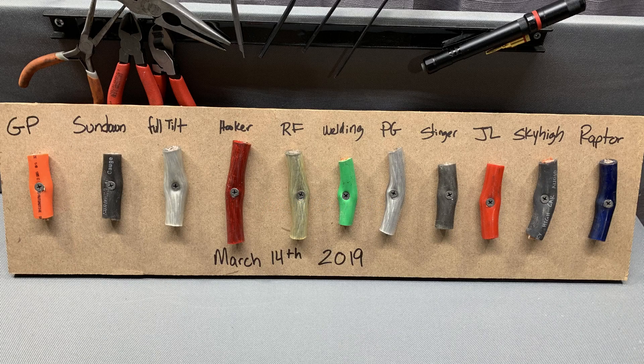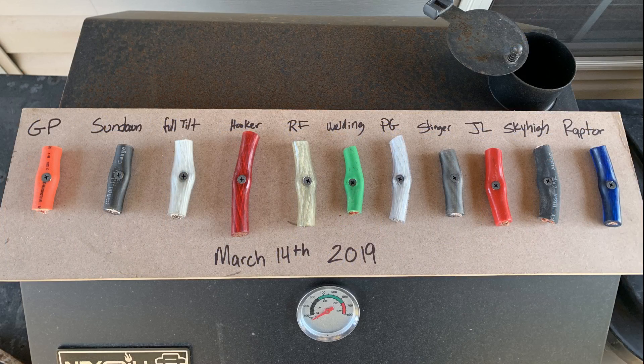You know what people say — this brand uses better copper than that brand and it'll hold up better over time. You know what I say to that? Let's find out. I've got these all pinned up to a board and I'm going to put it outside for a couple months. We'll see how it holds up, and if there's any difference at all, I'll let you know with an update.